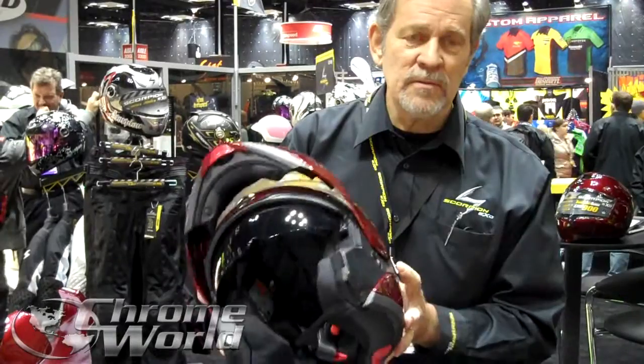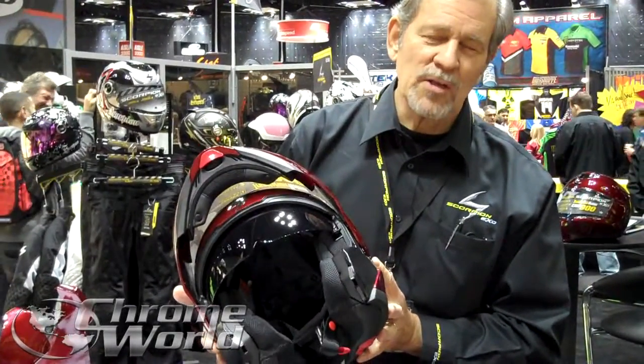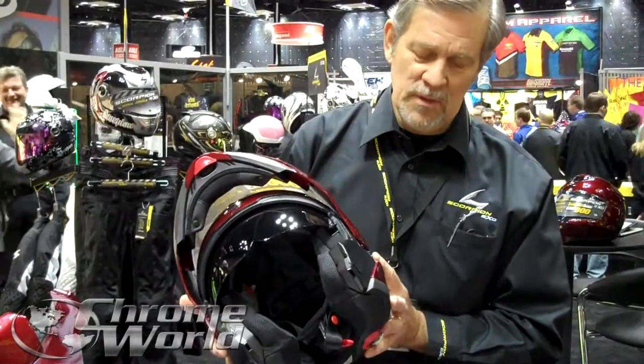You have an internal sun visor available in dark smoke, and an amber replacement is also available.